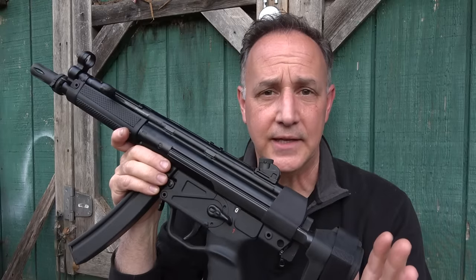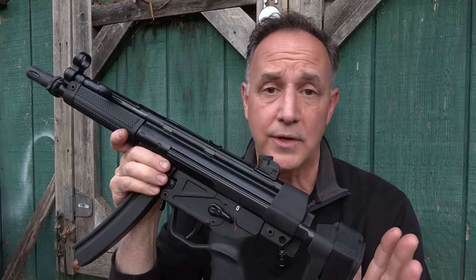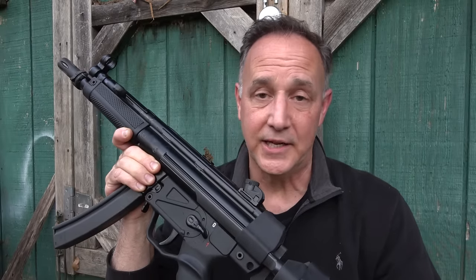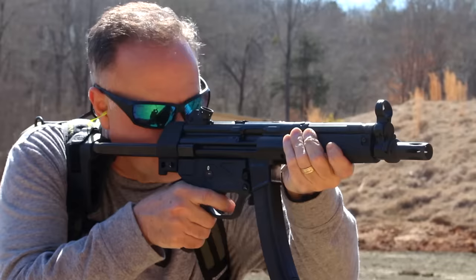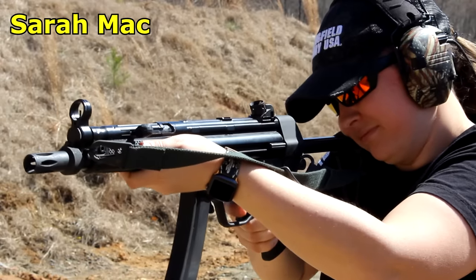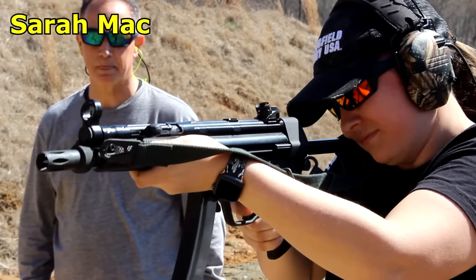I was pretty excited about getting the AP5 down to the range, and it is so smooth shooting, guys. If you've never experienced it — you can put a lot of different 9mm PDWs in line — but the MP5 clone, or the MP5, or the SP5, will just be so soft shooting it'll spoil you. The quality behind this, the engineering, even since 1966, it's really hard to beat this design.